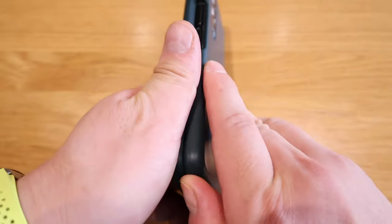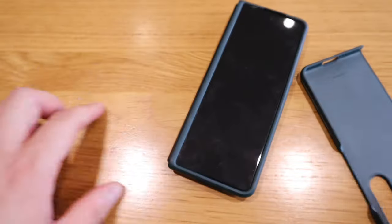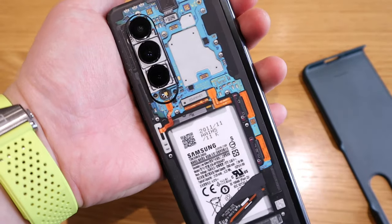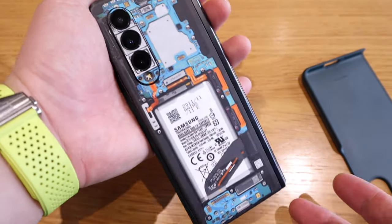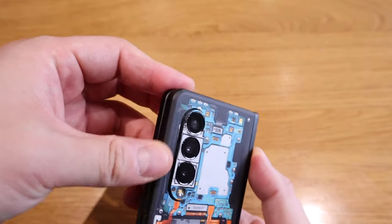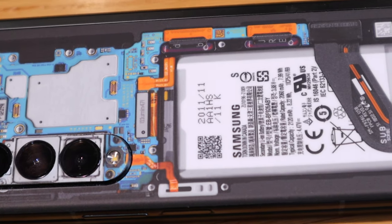The biggest problem without a case is that when I place it on a desk, the back could gather scratches over time. The dbrand sticker will prevent that. Well done dbrand — I'm very happy. I'm always a great fan of the skeleton or teardown kind of effect on phones and watches.